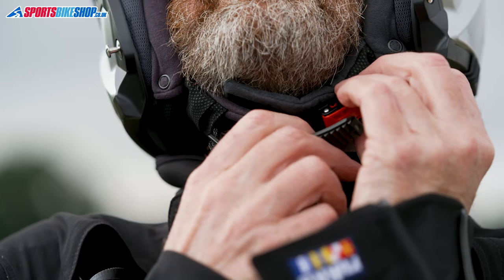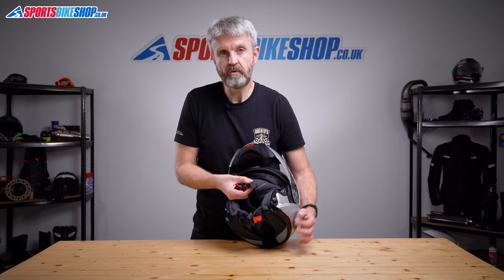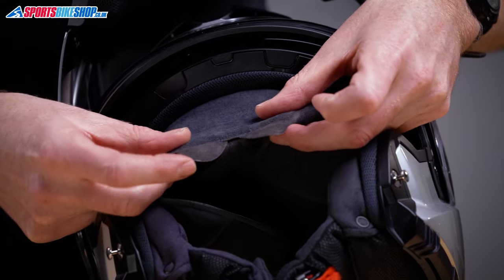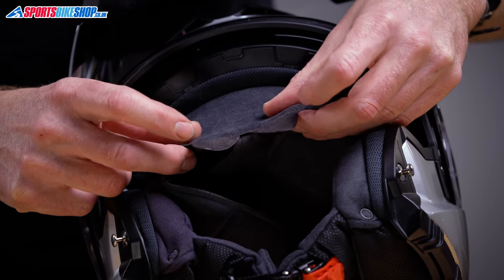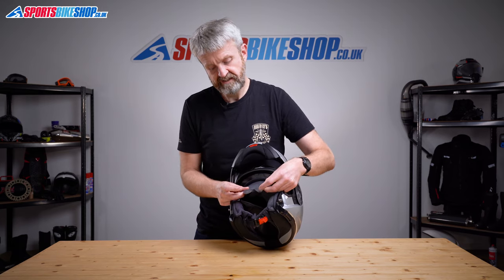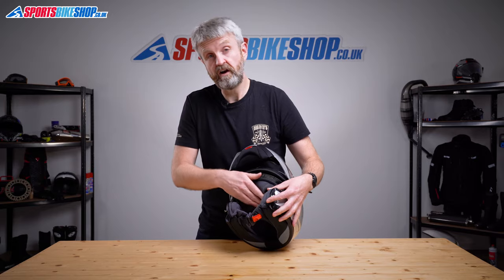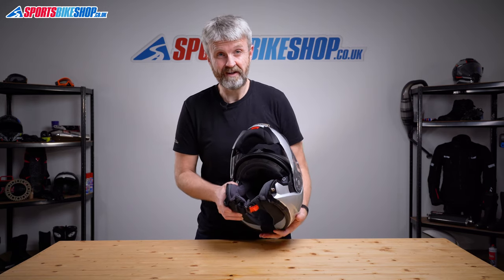There's another neat touch with the liner: around the front there are two small ears in the lining that can be folded. Fold them out and they cover the holes where the vents come through to the inside of the helmet, giving you an extra barrier against air coming past the vent even when it's shut. When you want cooling air to flow in, you just fold those back under, and you've got uninterrupted vent holes coming straight through directly to the inside of the helmet.